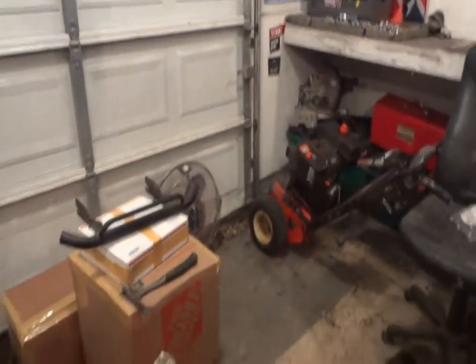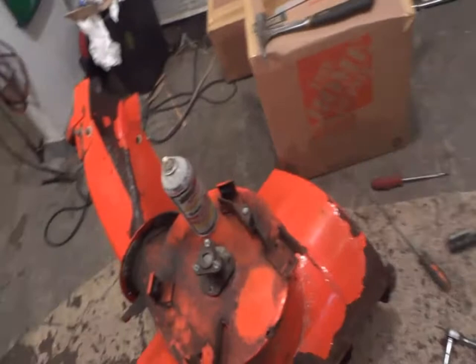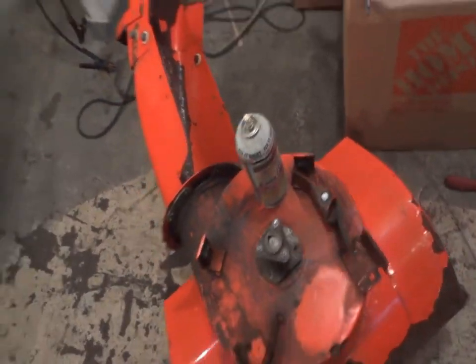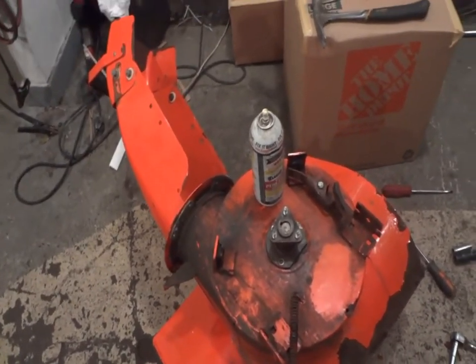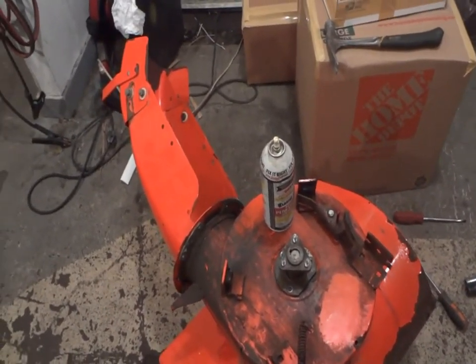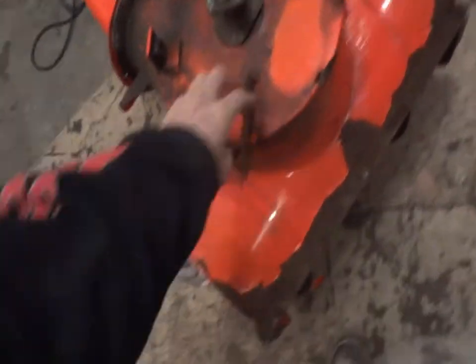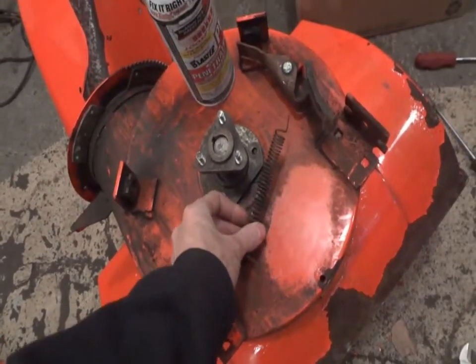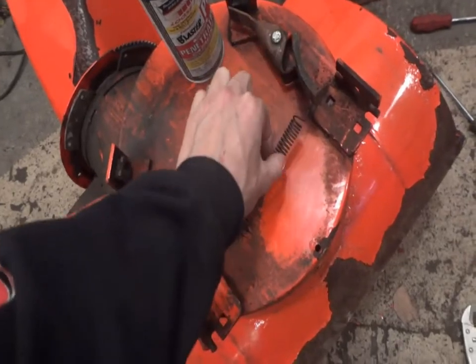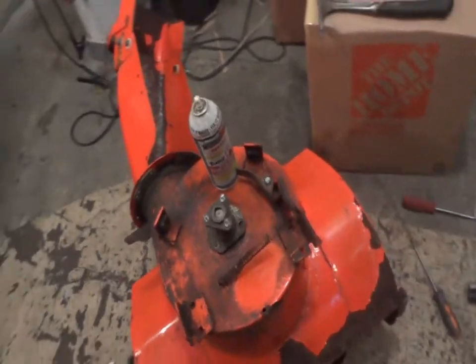I've gone ahead and pulled some buckets off, as you can see. Done a little bit of work on here. Can't quite get the shaft off — I'm actually getting ready to go fire up the compressor and try to hammer-gun it out. Hopefully that should work out pretty good. Also notice we have a broken spring here. Obviously we're gonna replace this — it's the brake lever. Goes onto the bolt right here, and it stops the auger from spinning when it's not supposed to spin.